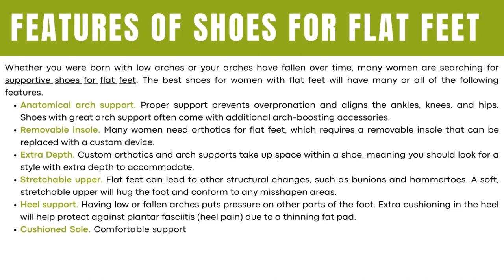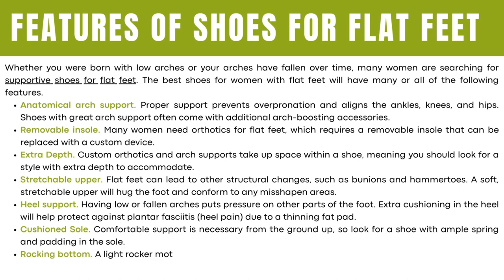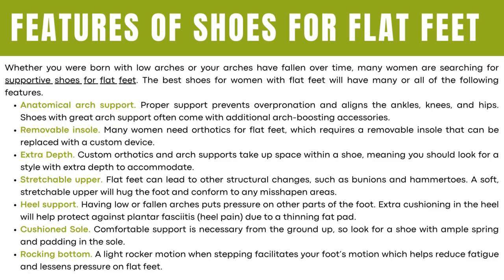Extra cushioning in the heel will help protect against plantar fasciitis due to a thinning fat pad. Cushioned sole. Comfortable support is necessary from the ground up, so look for a shoe with ample spring and padding in the sole. Rocking bottom. A light rocker motion when stepping facilitates your foot motion, which helps reduce fatigue and lessens pressure on flat feet.